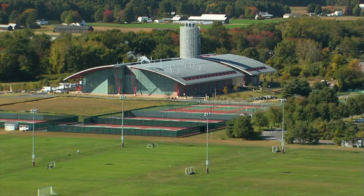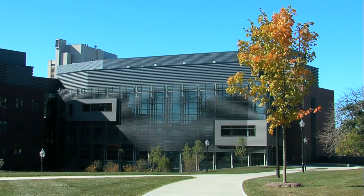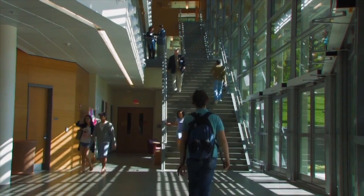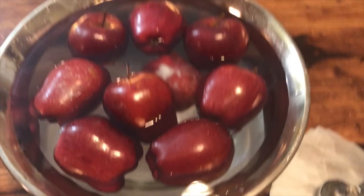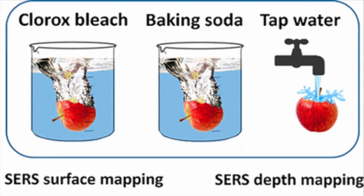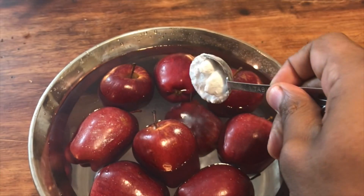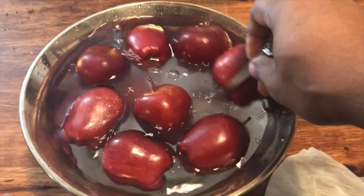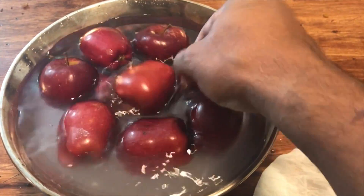Researchers at the University of Massachusetts Amherst found that utilizing baking soda was effective in removing the fungicide thiabendazole and the insecticide phosmet. They washed apples in tap water, chlorine, and baking soda, and found that baking soda was most effective. After 12 minutes, 80% of the thiabendazole was removed, and after 15 minutes, 96% of the phosmet was removed.